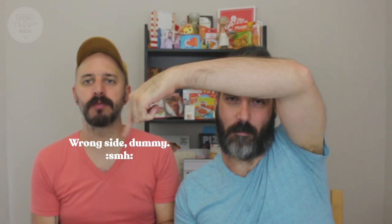Thanks guys, as always, for watching. Don't forget to subscribe — just click on that red subscribe button. Until next time, ciao for now, smell ya later.